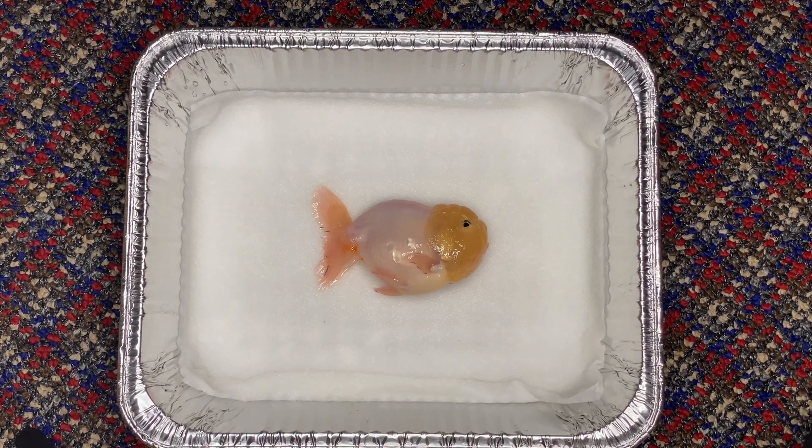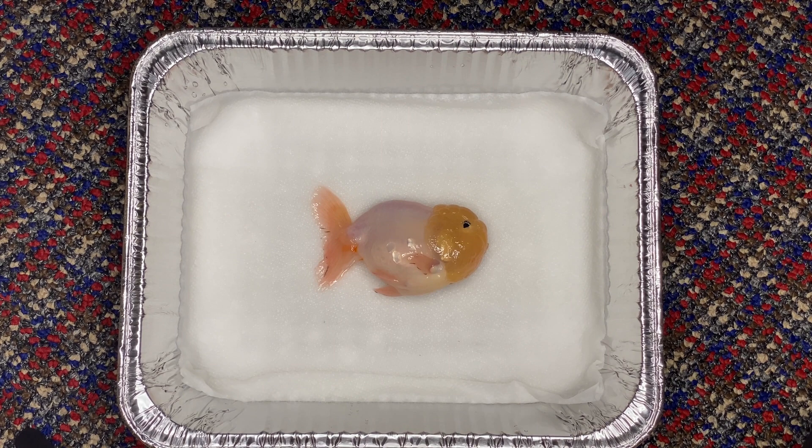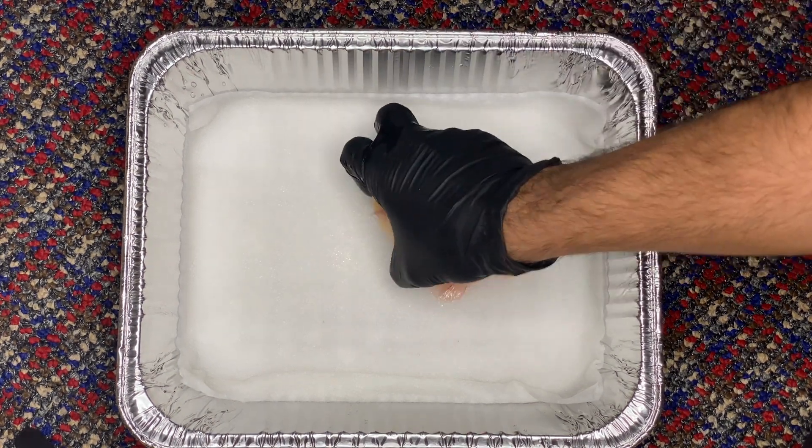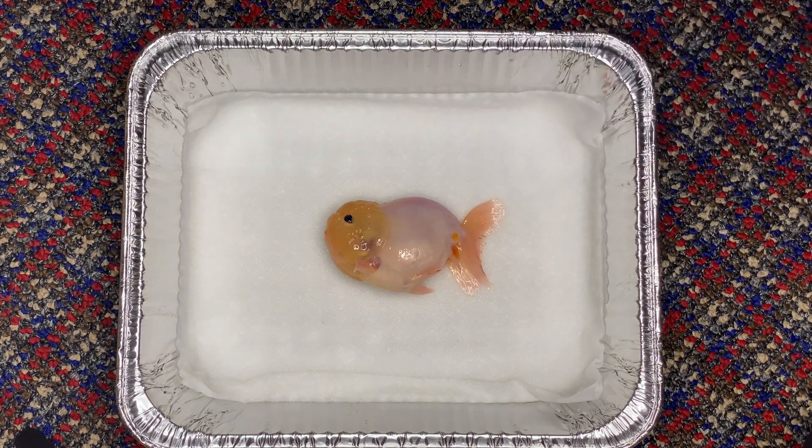Alright guys, so just a warning ahead of time, this will be a very gory and very graphic video. I will be doing a little dissection, just showing the organ placement of my deceased goldfish, Georgie. I had to euthanize him yesterday. This is a video I took right after euthanizing him because I wanted to show what everything looked like fresh, basically right after the goldfish died, before any rotting or decomposition took place.